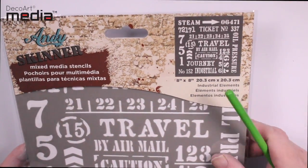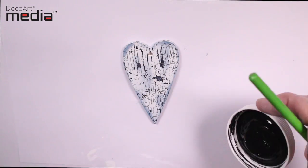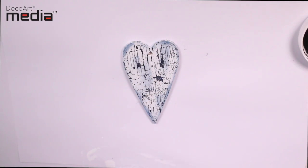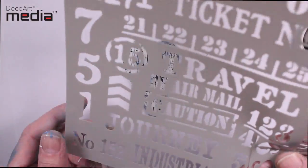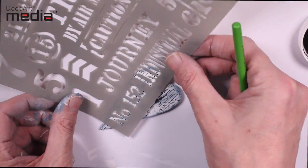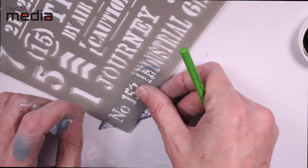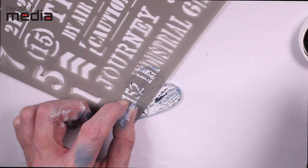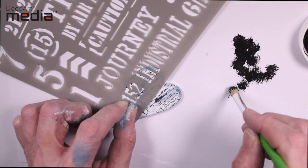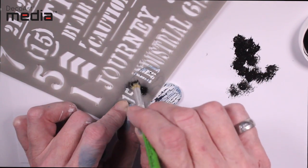Next I'm going to use the industrial elements stencil and use one of the elements off of it. I'm going to be using black gesso to stencil. I load the tip of the stencil brush with the black gesso and then remove most of the paint onto a piece of paper — I find using this technique avoids any bleeding on the stencil and you'll end up with a nice crisp image.